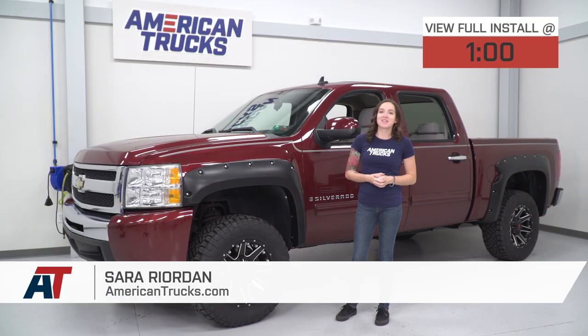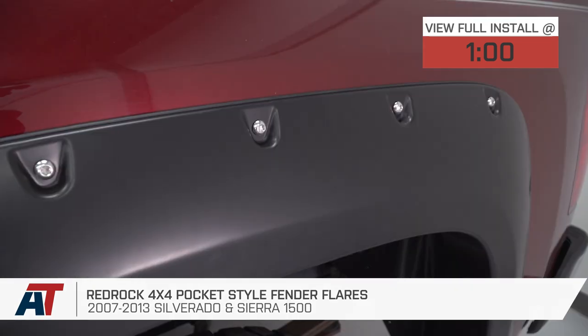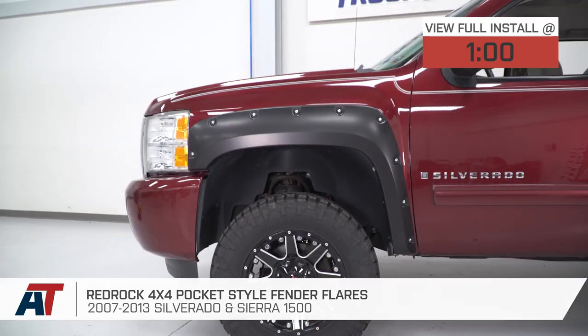Hey guys, it's Sarah with americantrucks.com, and today we have a review and install of the pocket-style fender flares fitting your 07 through 13 Chevy Silverado 1500s, excluding the classic models.